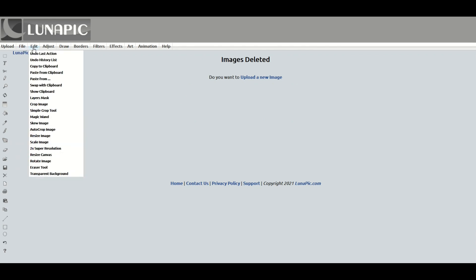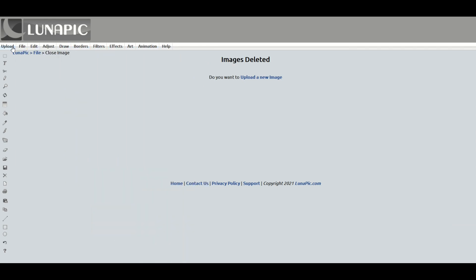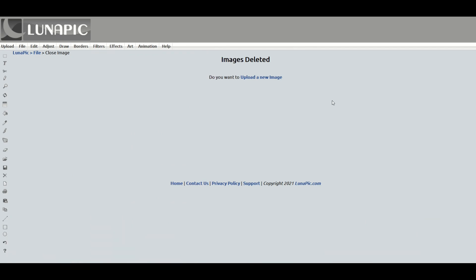There are tons of things to do on Lunapic. I highly recommend this site and it's completely free — a great way to spend a few hours if you're looking to monkey around with some photos. I hope you found that helpful, and here's another video on how you can supercharge your graphic design skills. Thanks a lot for watching.